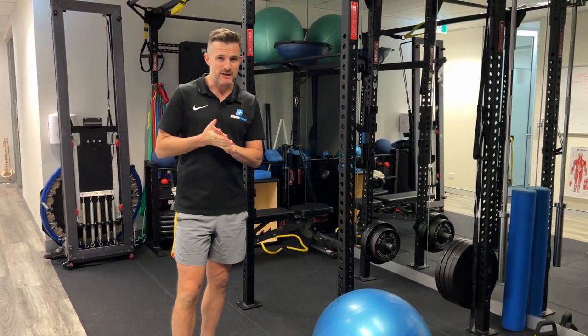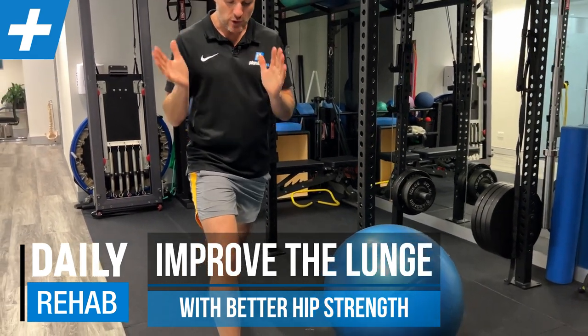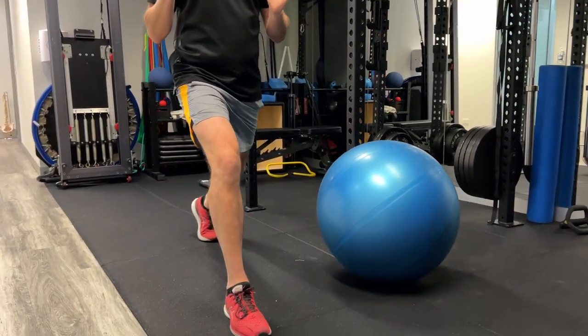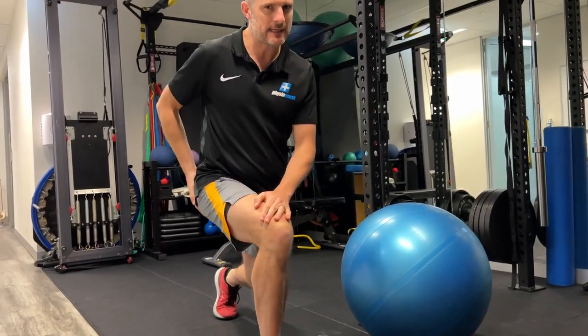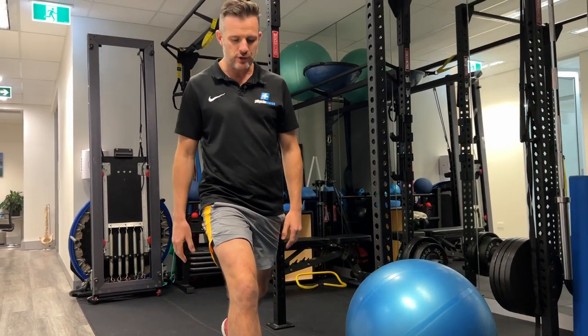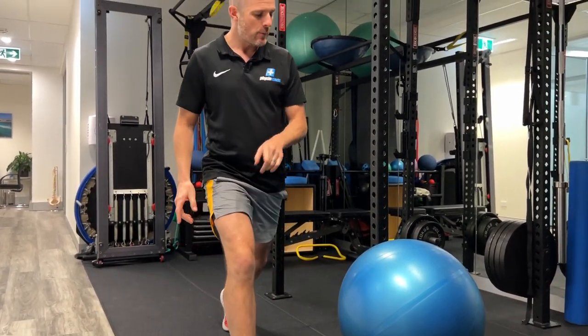I've got a new exercise for you today that's going to help you with your knee tracking when you do lunges. If you're one of these people that comes down and then starts rolling your knee inwards, due to probably a lack of hip strength or maybe just a control issue, but if you do roll inwards, I've got a new one to do with a Swiss ball.